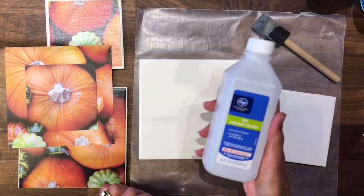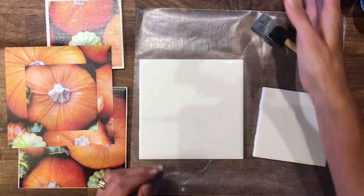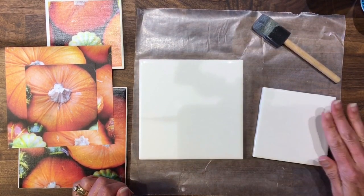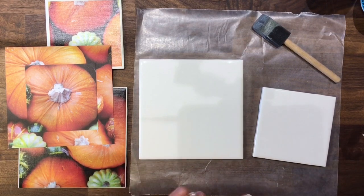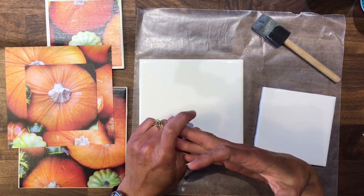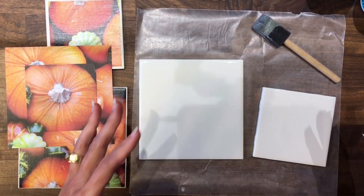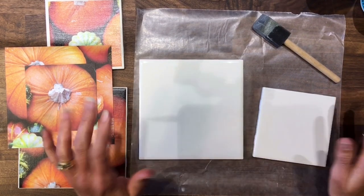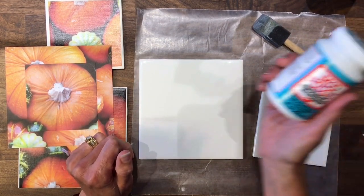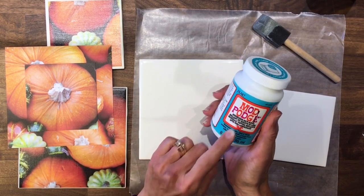I've already come in and used some rubbing alcohol and a paper towel — just put a little bit of alcohol on a paper towel and wiped across both of my tiles. That just wipes off any dust, dirt, or residue that might be on the tiles from manufacturing, storage, or shipment — it cleans it off really well so that your paper will adhere to it. Today I am using Mod Podge dishwasher safe gloss.